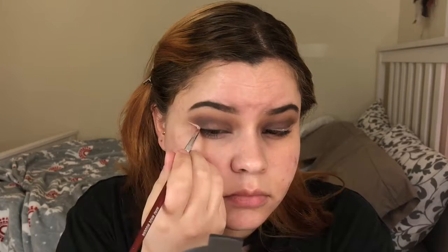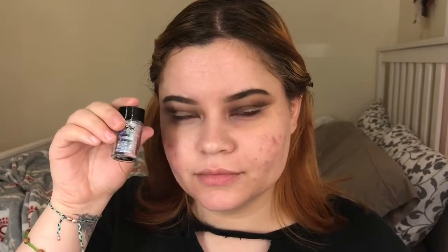Then I'm going to be taking some MAC Painterly Paint Pot and with a small angle brush I'm going to create a winged liner. Then I'm going to go into this holographic glitter and just place it right on top.